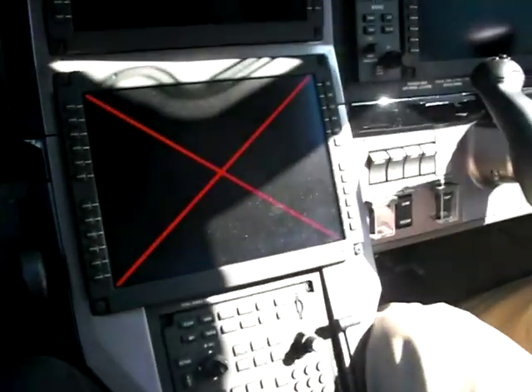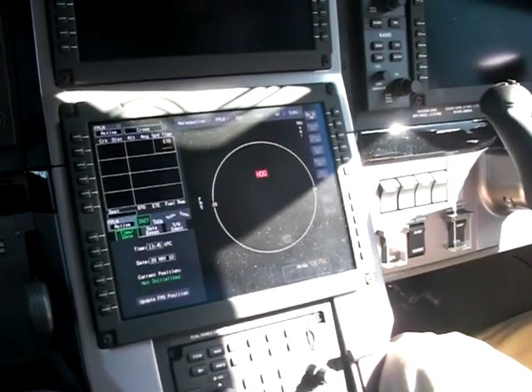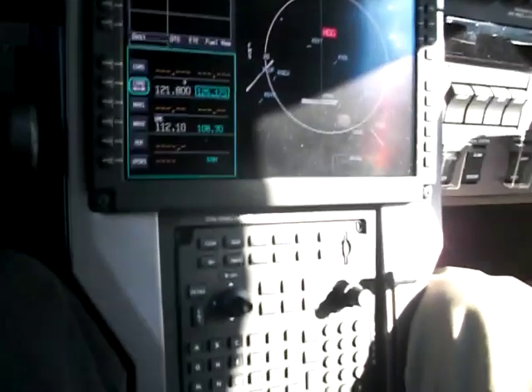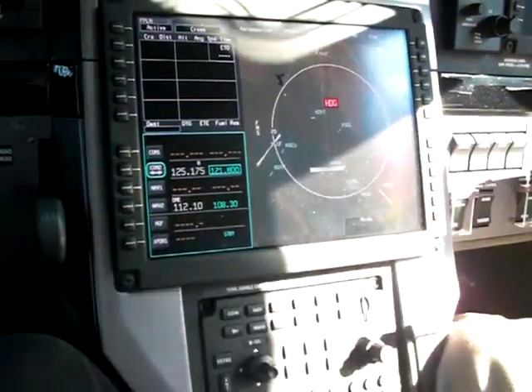We're just waiting for the standby bus to come online. This allows you to program before you turn on the main battery and start. We call this a pre-departure clearance mode. It allows us to do a couple of things — if I hit the comm switch right here, I can go ahead and pull in the ATIS.